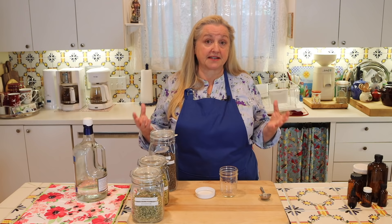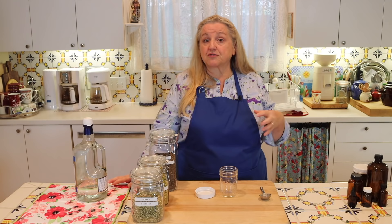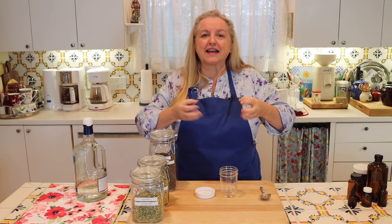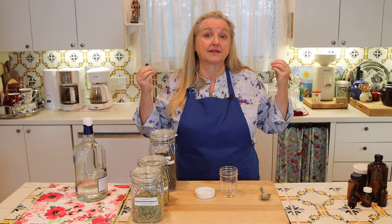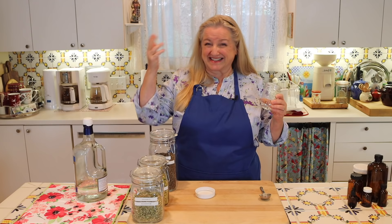By chopping or grinding up the roots, bark, stems, and berries, you can really help the process of releasing those volatile or essential oils. When filling your jar with ground roots, bark, stems, or berries, you're only going to go about a third, or a maximum halfway, up your jar.